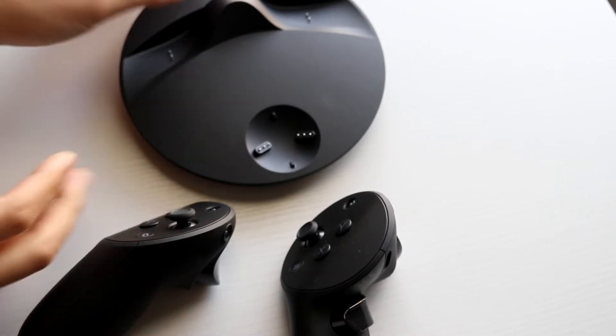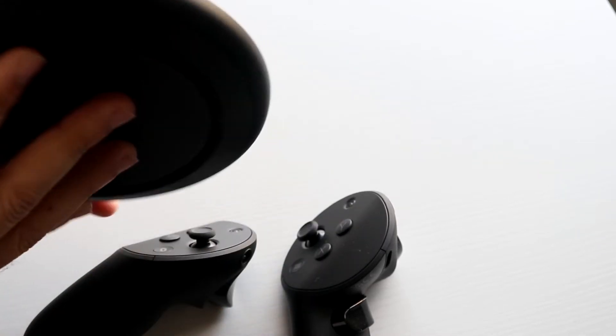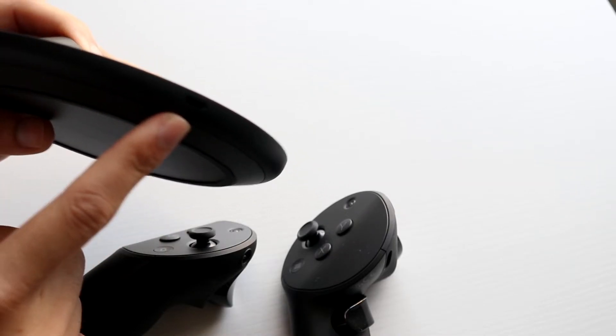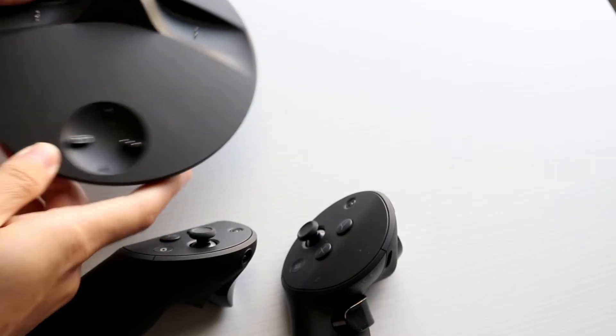So as long as you have it, you're good. What you want to do is make sure your dock is plugged in. There's a USB-C port on the side of it that you will have to plug in, which is right here. Plug that USB-C port into the back or side of the dock.